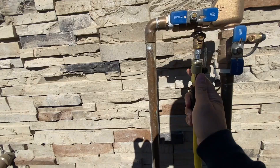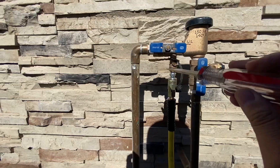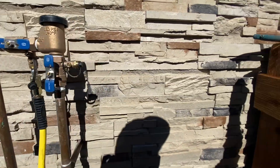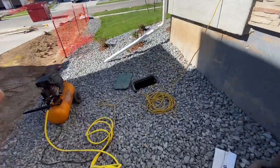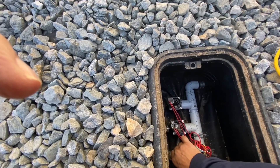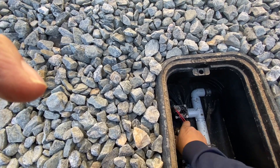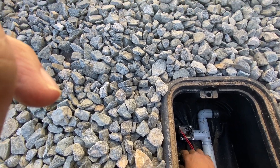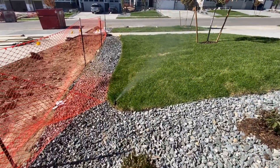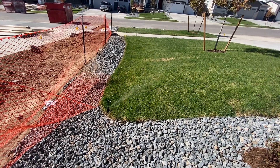Now go ahead and air the system up — connect your quick attach, grab a screwdriver, and open the ball valve. You want to open that line parallel with your actual line; that's going to let the air go through. I like to start with the actual sprinklers and not any of the drip lines, so that I know how many cycles it takes to get the sprinklers cleared out.